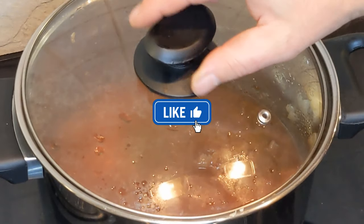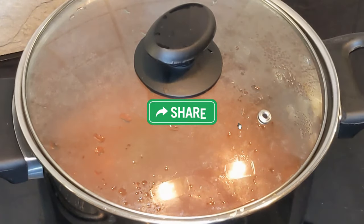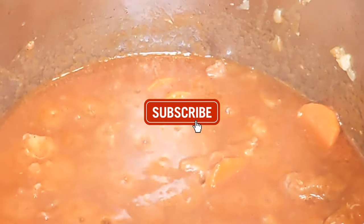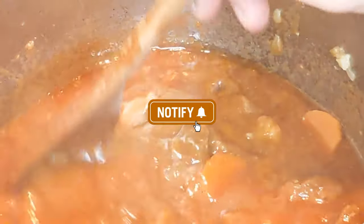Here is the time to ask you to leave me a like and share with your friends. Don't forget to subscribe to the channel and ring the bell so you don't miss any of my new videos. Thank you, friends.